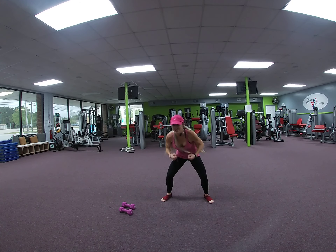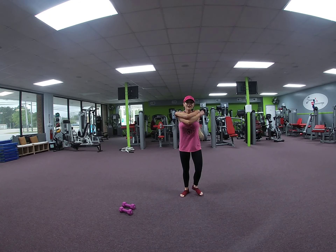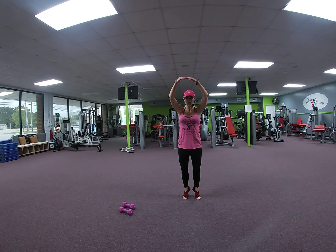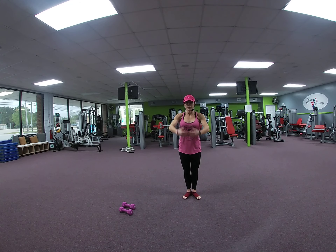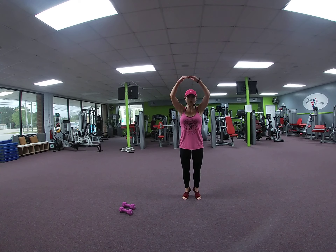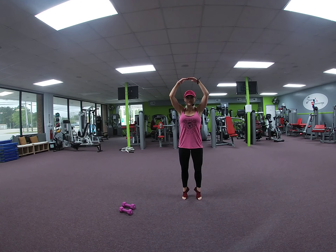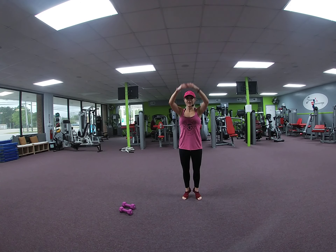March it in. Bring your feet in. First position — heels together, toes turn out. We're going to lift up. Heel raise. 2, 3. Squeeze those caps. 4, 5, 6. Don't shrug your shoulders. 7, 8, 9. 5 more: 5, 4, 3, 2. One more. Up and hold it.